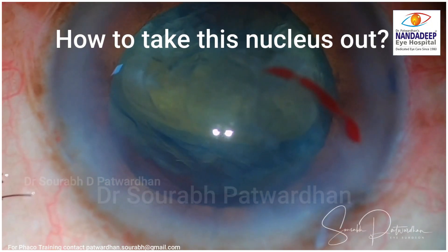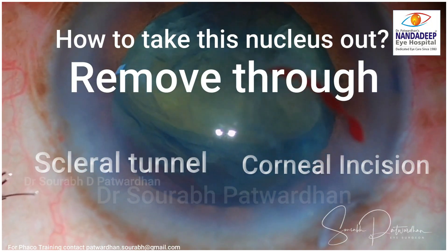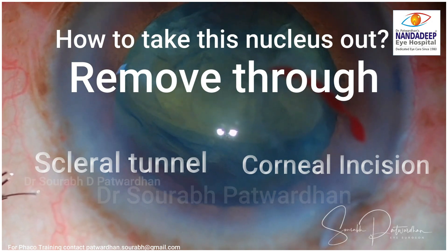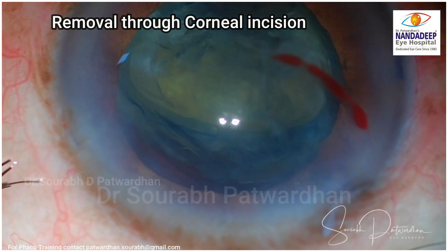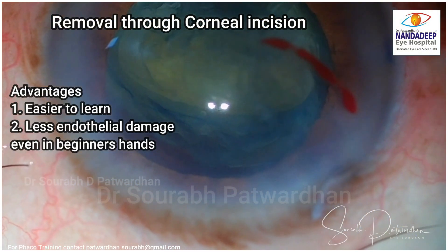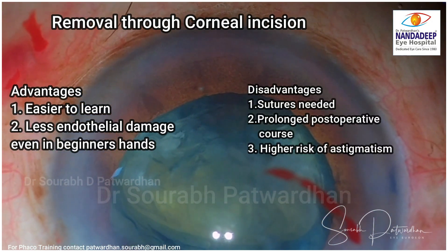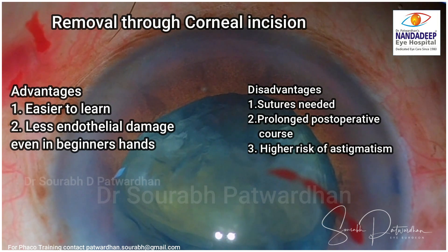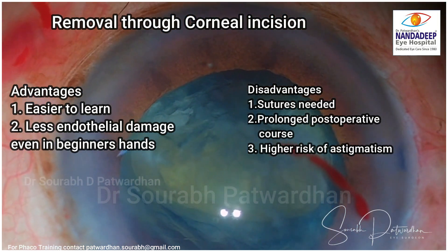How to take the nucleus out? We have two options. One is through the scleral tunnel, which is a better option, but for beginners using a corneal incision may be easier because the learning curve is less and there will be less endothelial damage if the proper technique is used. Of course you need to use sutures and there is a chance of a high degree of astigmatism later, so once you gain experience with the scleral tunnel it is better to shift to that.